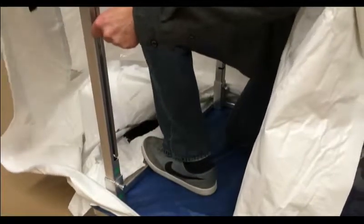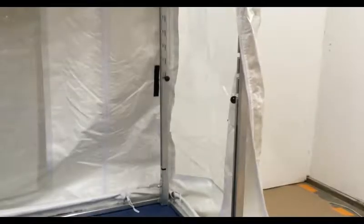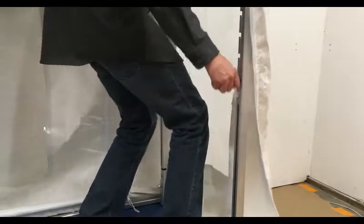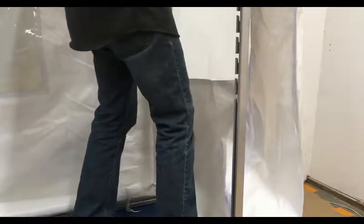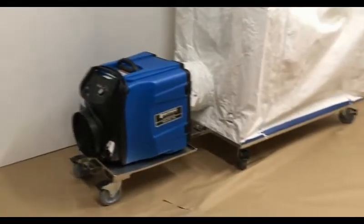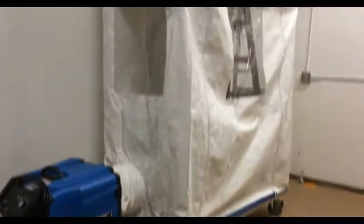With the tent and frame now in place, use the spring-loaded levers to raise the height of the HEPA tent to its desired level. This is easiest to do by alternating sides. The optional negative air machine caddy slides into place, completing a full mobile containment unit.